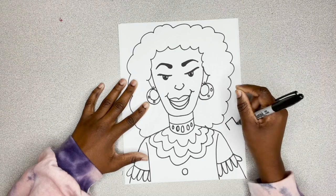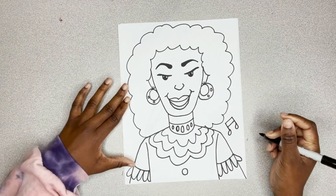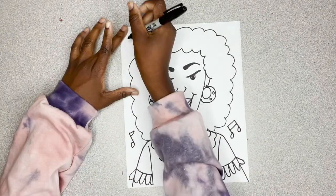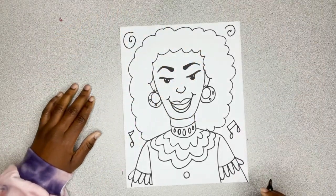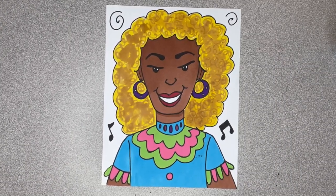I'm going to give her some music notes because she was a songbird. Feel free to add whatever you want around her to make your picture look super vibrant. I'm adding a squiggle at the top. And ta-da, there you have it — Miss Cruz.